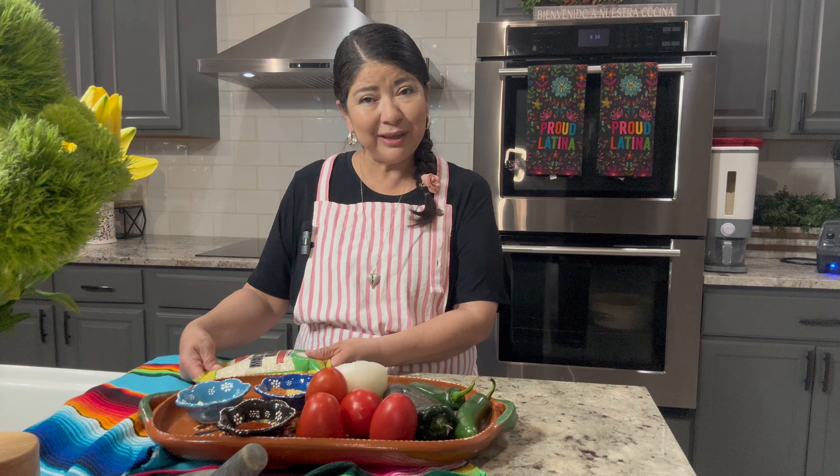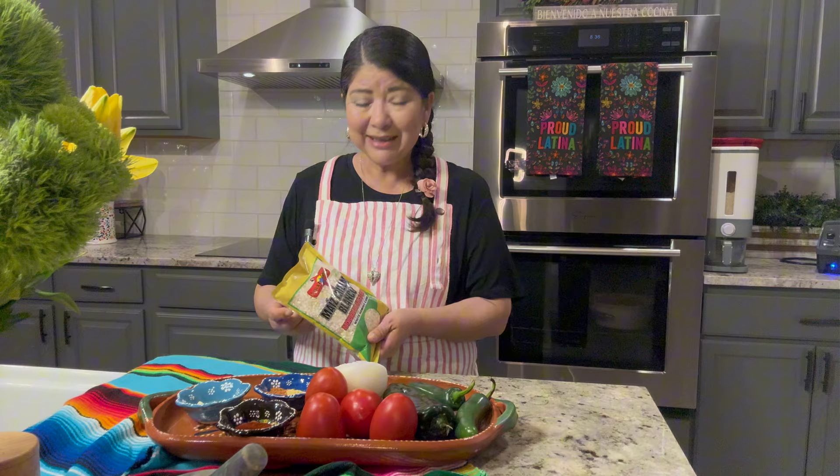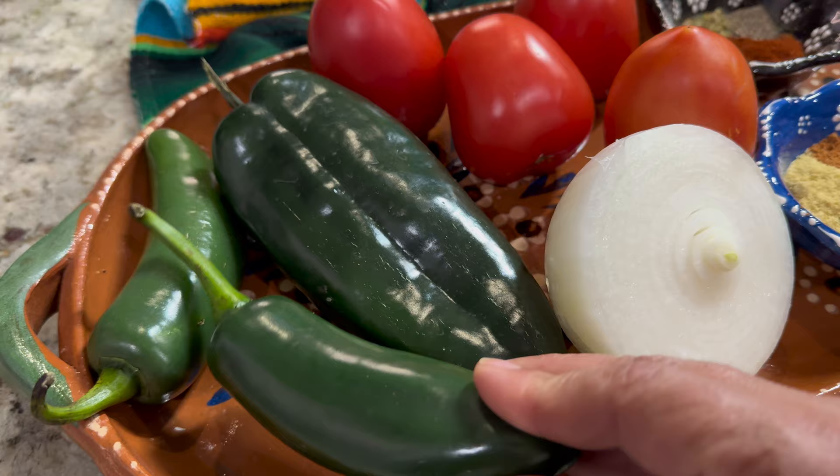The only hard thing about this recipe is having to wait for the corn to cook, which does take about one and a half to two hours. So let's get started with the recipe.